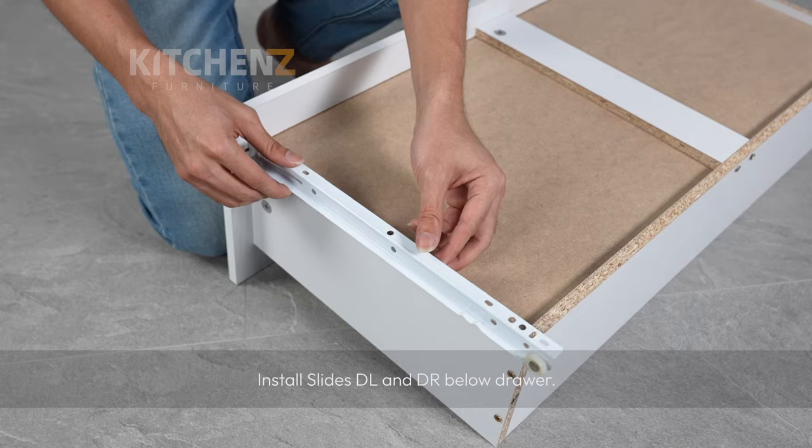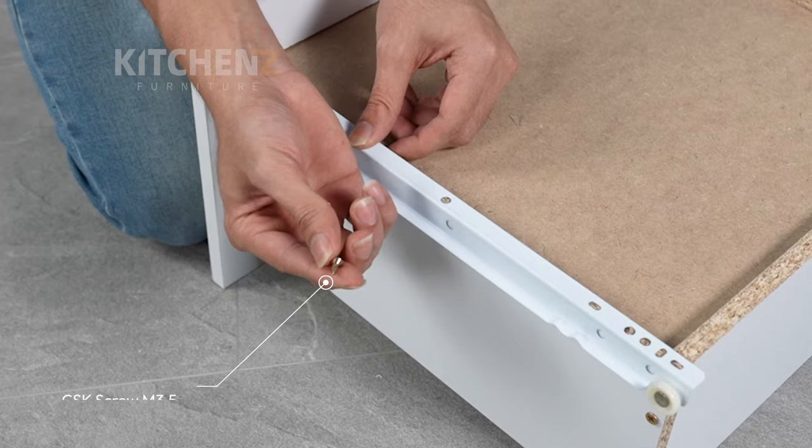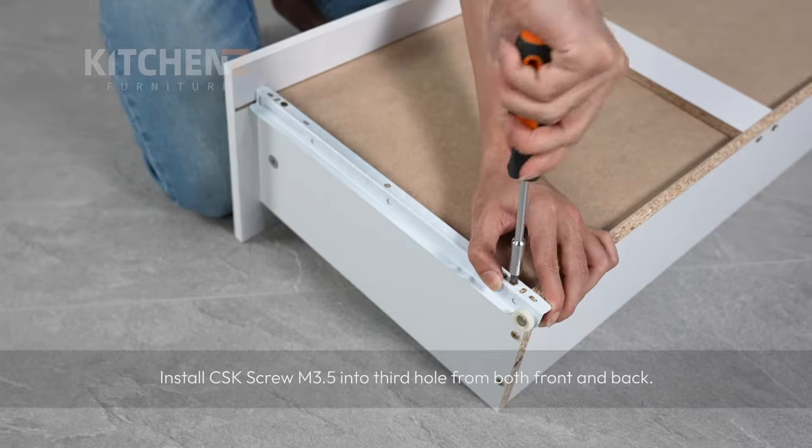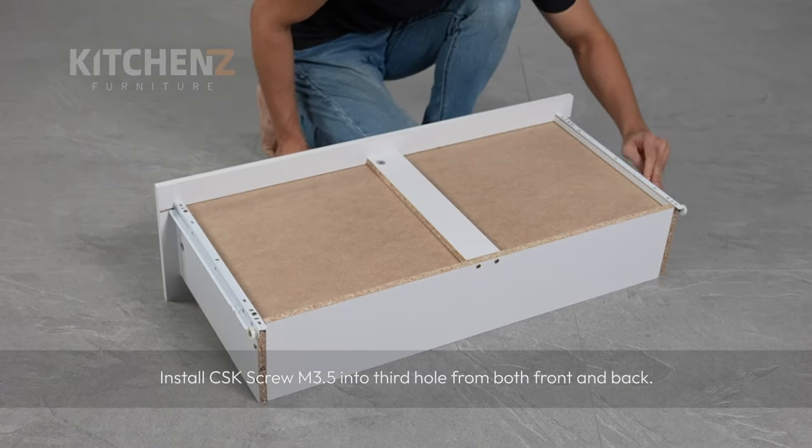Install slides DL and DR below the drawer. Install CSK screw M3.5 in the third hole from both the front and back.